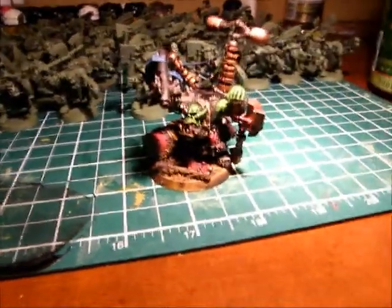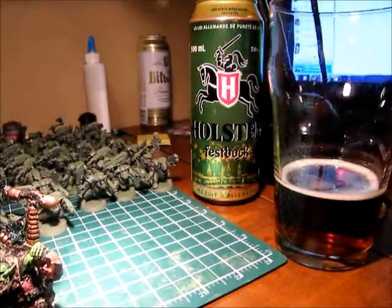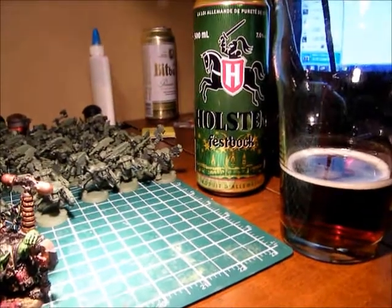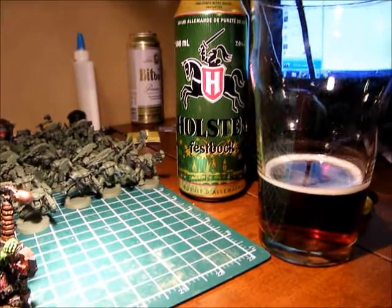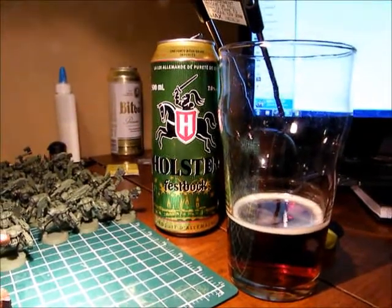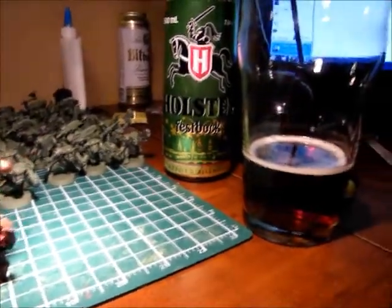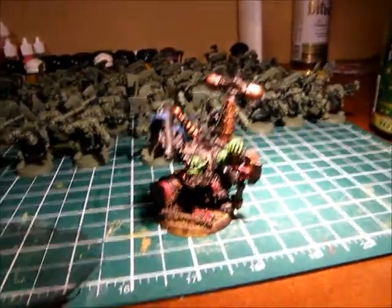Moving on to the review portion. I'm reviewing Holsters Fesbock, and as you can see, I've been enjoying it tonight as well. It's pretty good. I was expecting kind of a porter or stout-like beer, but it's pretty light for a strong ale, a dark ale. It has what I'd like to call a pretty unique flavor — something I've never really tasted before. I like it. I definitely suggest it to anybody who dabbles in dark beer.